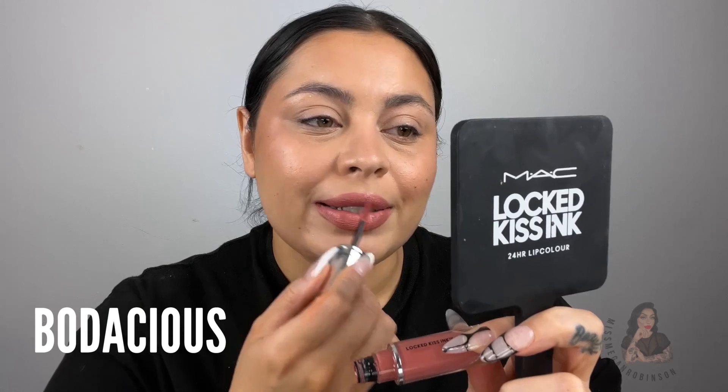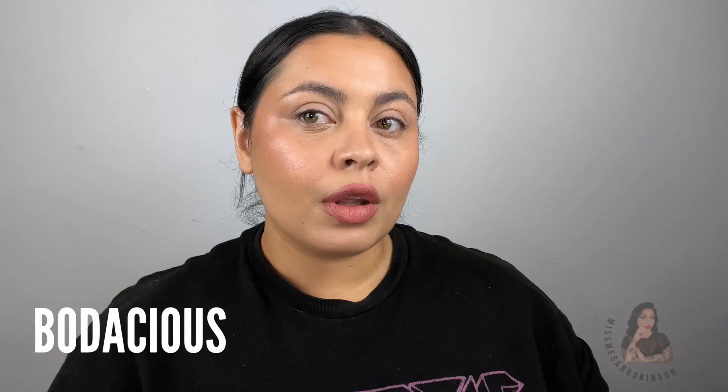I love this color, it's so cute. Next is Bodacious, which I enjoy as well — just a little too peachy for me. You can get quite a bit of product out of one little dip. It's a lot more peachy pink where Mischief is like a cooler pink. I feel like if you like Velvet Teddy, you'll like this color.